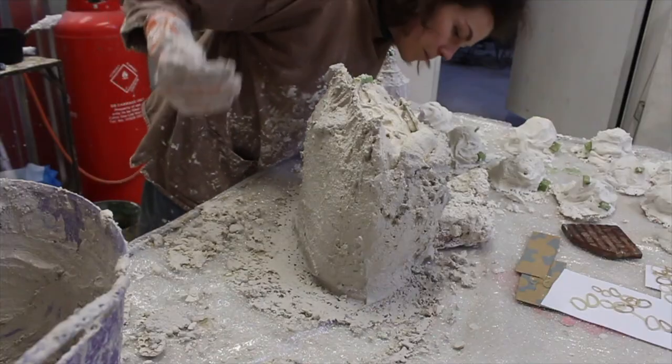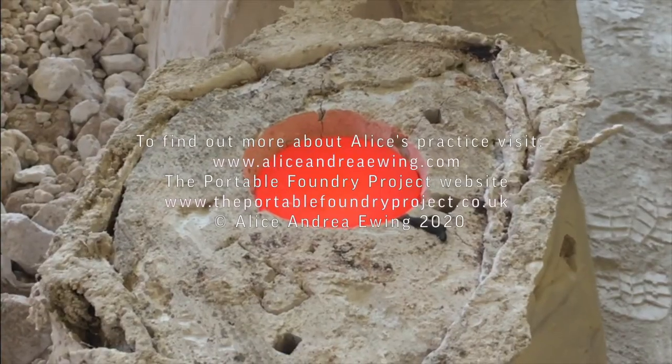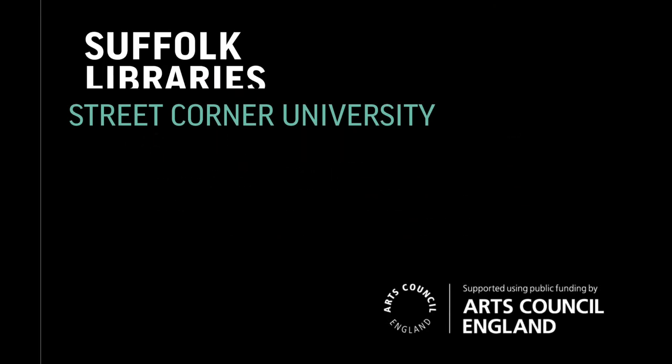So hopefully the next few videos will give you a little insight into our studio, the Foundry, and Renaissance Lost Wax casting. I'll see you next time. Bye.